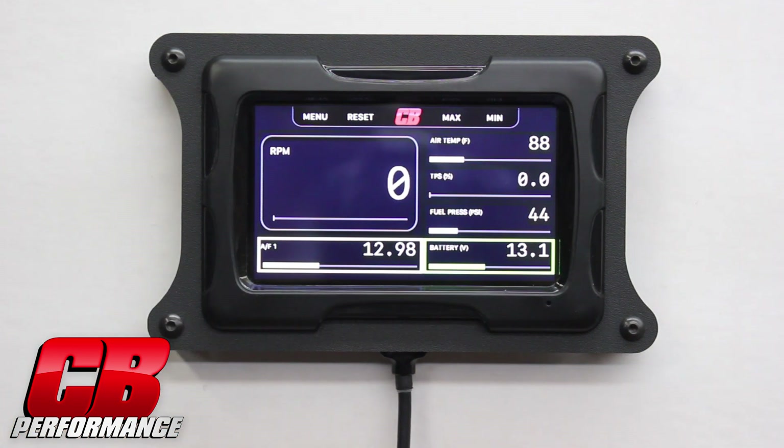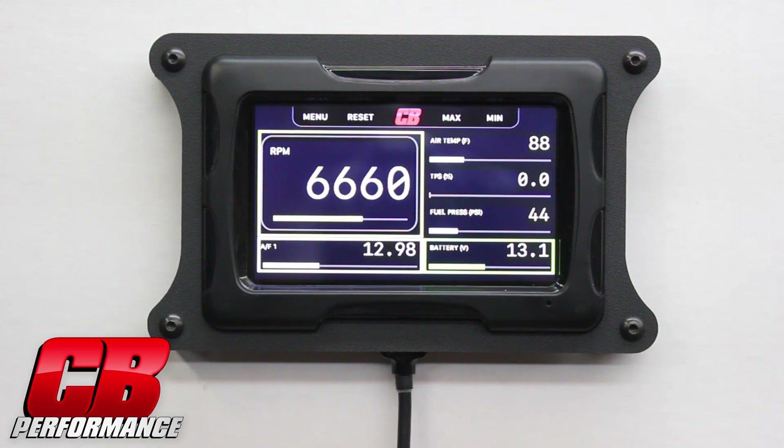I'll give the ECU some RPM. As we're approaching 6500 RPM, you see it change color. After we pass 7500 RPM, you see it go to red.